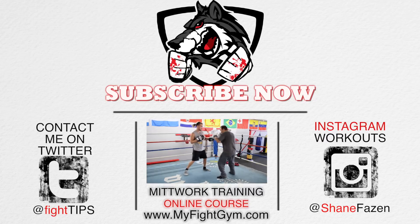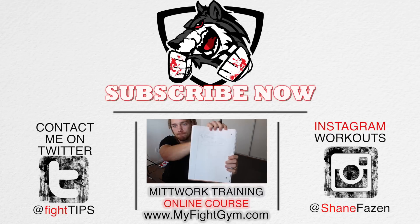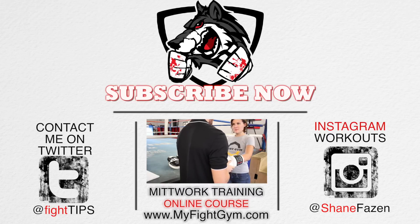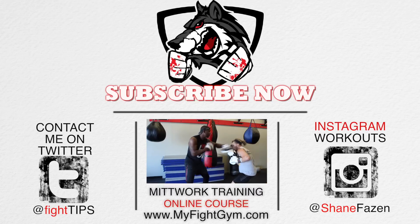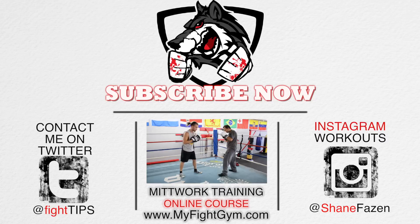Click that link there which will take you to myfightgym.com and then you can sign up for the email registration. You will get an email the second that it's available, and the first 10 people who sign up will have access to the course teaching you how to hold mitts, how to sell clients, live streams with me, combo sheets — plus you will get your own pair of mitts, boxing gloves, and hand wraps. Yes, you heard right. So make sure you click there.